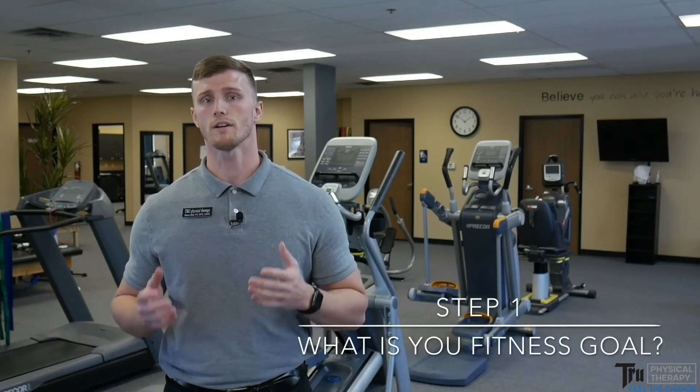Today I want to answer the question of how many reps should you be performing for your exercises. This is a question I get a lot from people that are new to fitness and exercise. What I generally recommend is that you first take a look at what your goal is — what is your one goal for fitness and exercise?